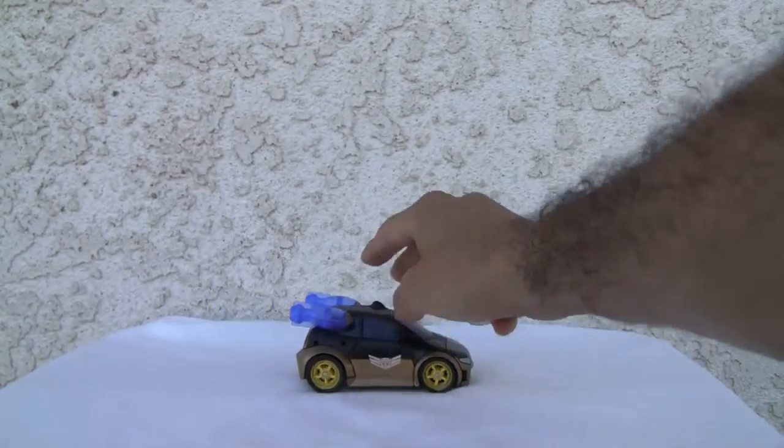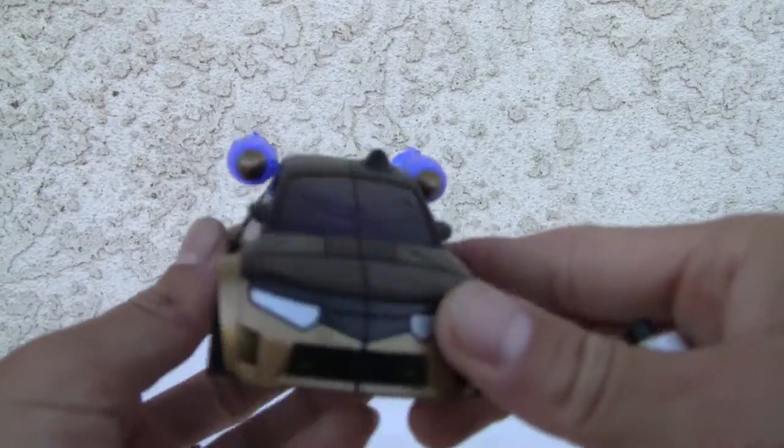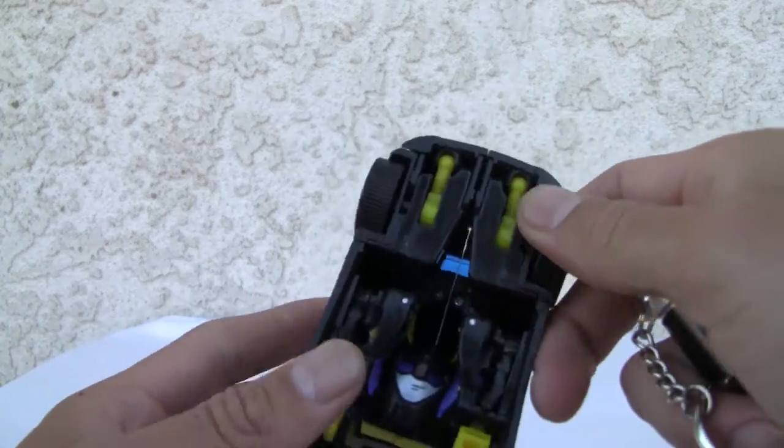It rolls just fine. I like it. Let's give the alt mode an 8 out of 10. You know, it's Bumblebee — what can I say?